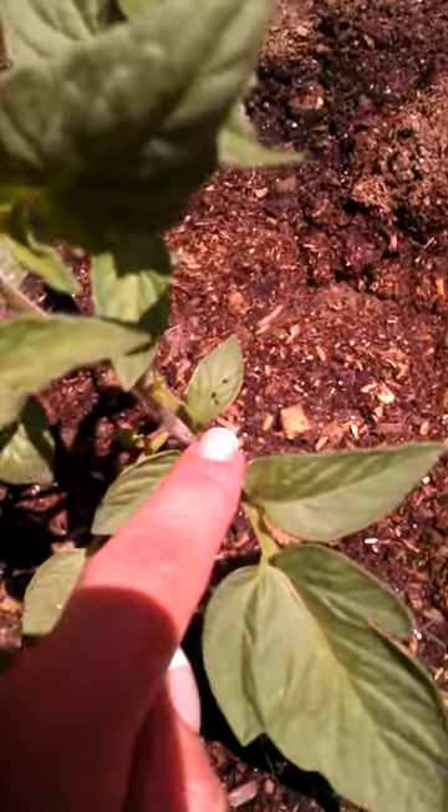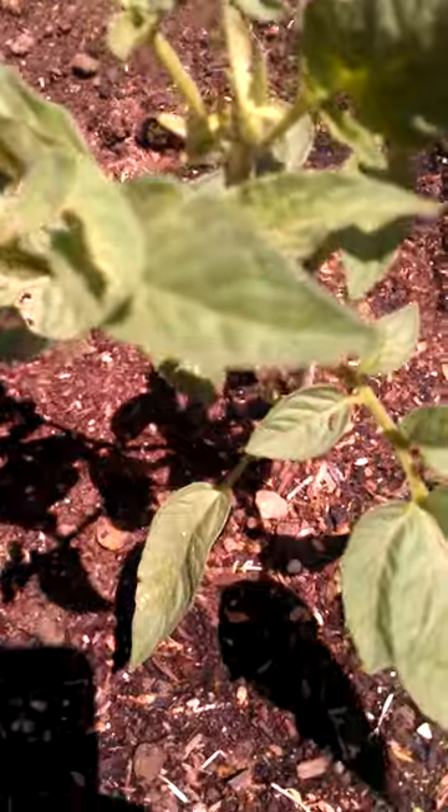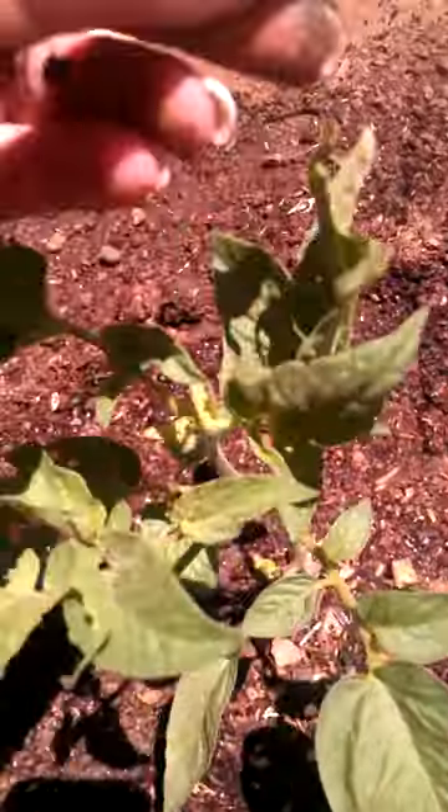But that's what you look for — a little poos. Now I'm going to take those off so I know that I already found him. Thanks a lot, stupid hornworm.